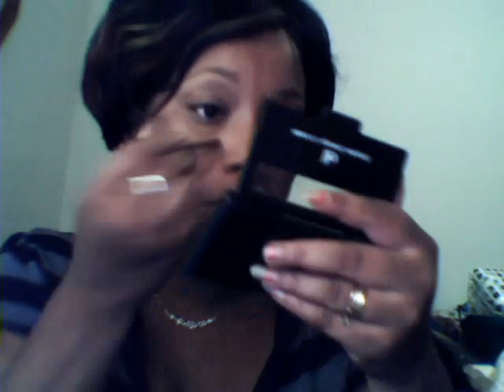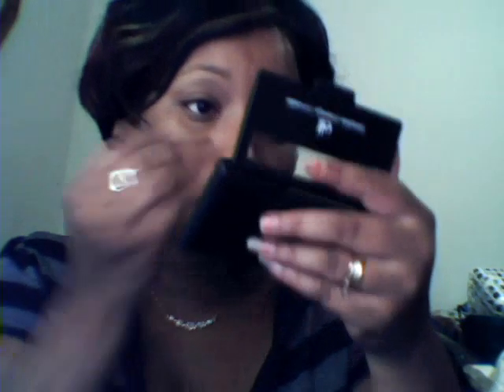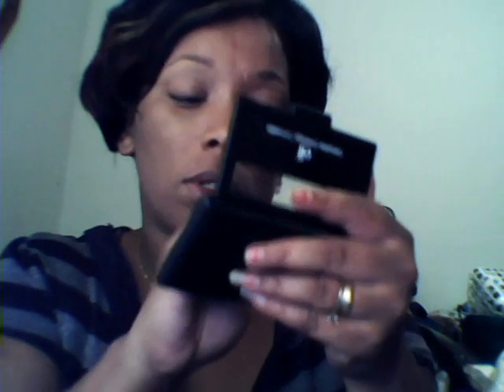I'm going to use these concealers from e.l.f. I'm just going to take the brush from the palette and use some light concealer, applying it in certain spots on my face. I'm also going to use a little bit of the dark concealer in certain spots, and a little bit under my eyes or any dark areas. I'm just going to blend it in — not a lot. I don't need a whole lot today. I'm just going to use a foundation routine.